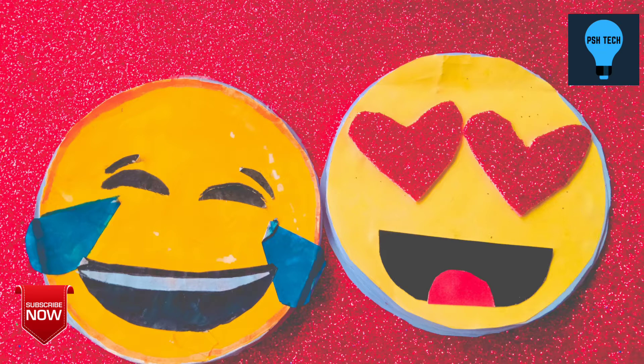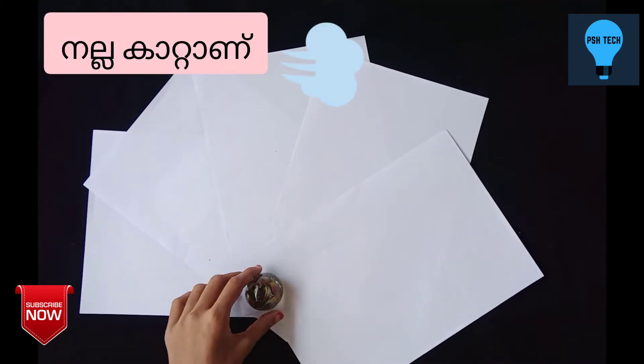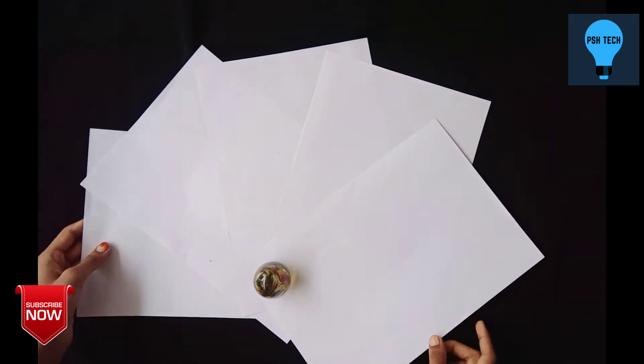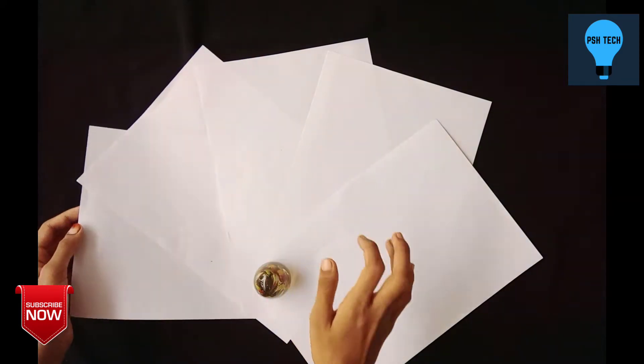Hi guys! Welcome back to PSH Tech! We are going to watch a new video. I am going to use the holder for this video. I am going to use the A4 — a small page.